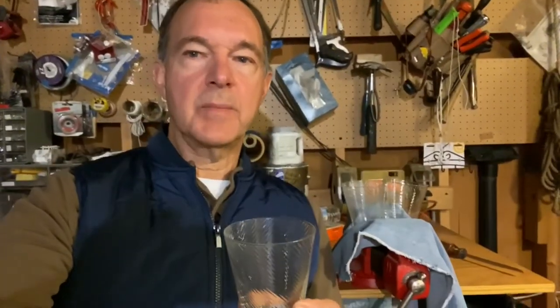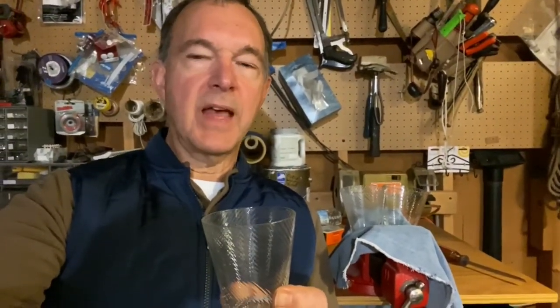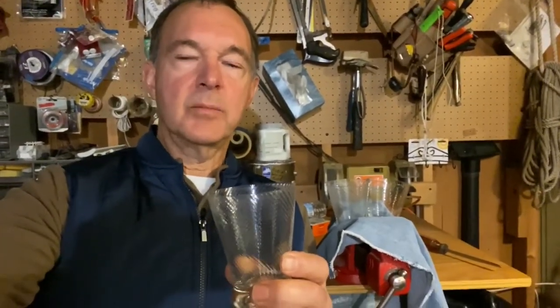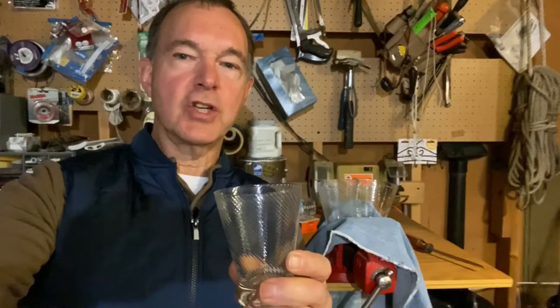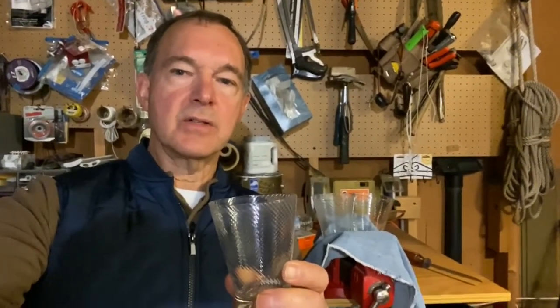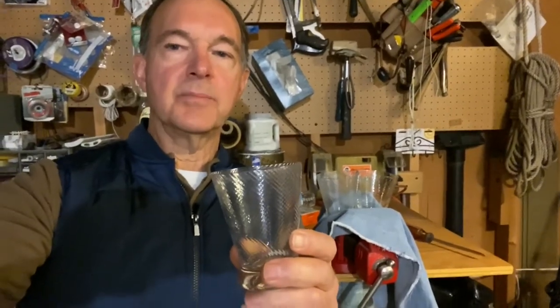This whole discussion about etching presumes that you're already sure your problem is not calcium buildup or inadequate rinsing. If you're using a rinse aid, that really shouldn't be a problem. If you've got some calcium buildup, you should be able to wipe that off with hard scrubbing, or definitely with vinegar — vinegar is an acid and will dissolve the calcium. So before worrying about what kind of soap you're using, make sure your rinsing is sufficient and you don't just have spots building up from calcium.